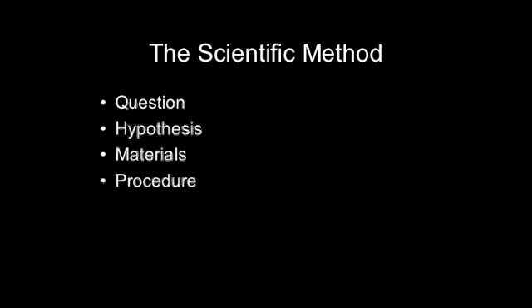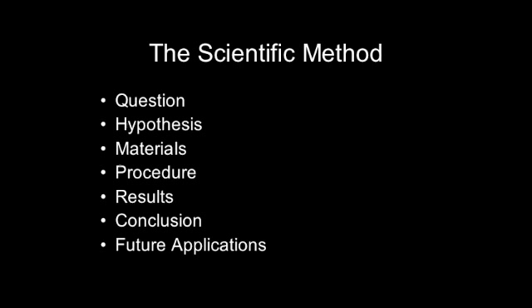The scientific method has seven steps. The first step is to think of a question, something you want to find the answer to. Then make a prediction or a hypothesis, gather your materials, figure out how you're going to do the experiment, record your results, record any conclusions you can make from these results, and think about how you can apply these results to future experiments.